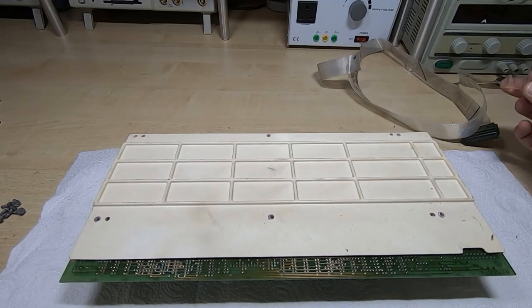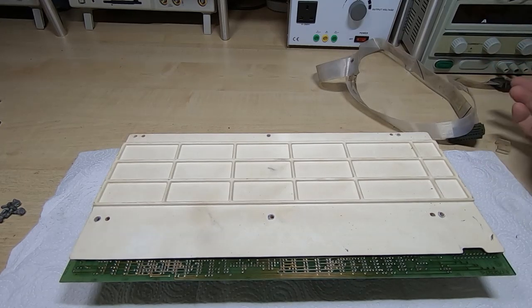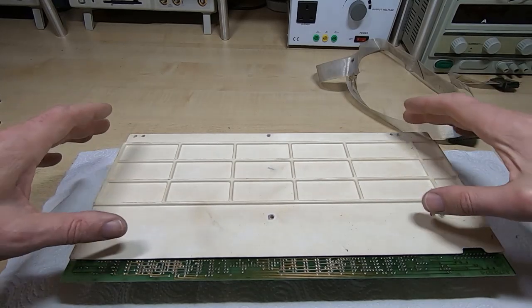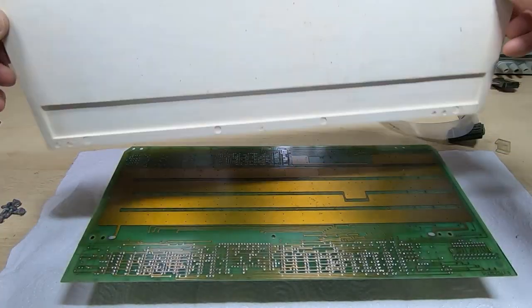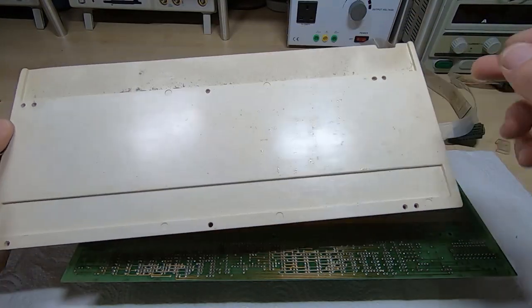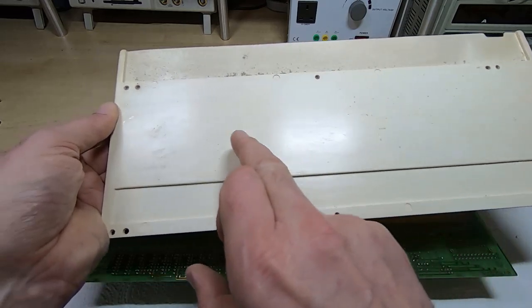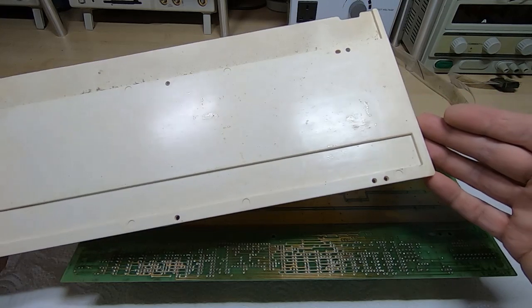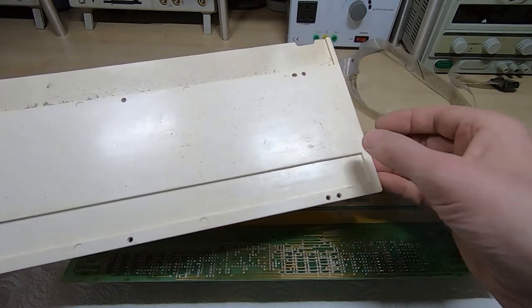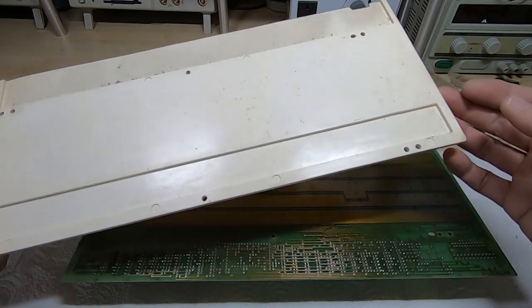I've removed the clip and unplugged the connector from the keyboard. The cable needs a good clean - it's mainly dust, but the actual terminals and contacts seem fine. I've taken the six screws out of the base of the keyboard. This is just a support for the bottom of the keyboard and you can see signs of something in here. This has been in my house for quite a long time, but there still seem to be signs of moisture, so I can only assume this got very wet at some point.